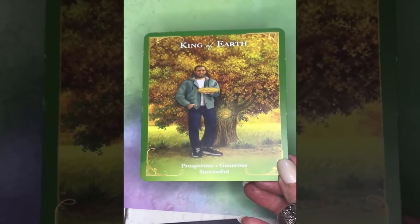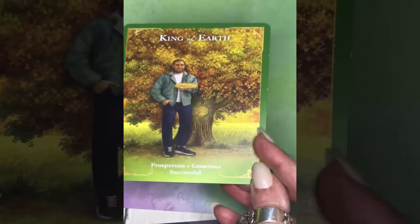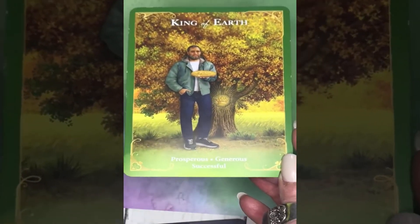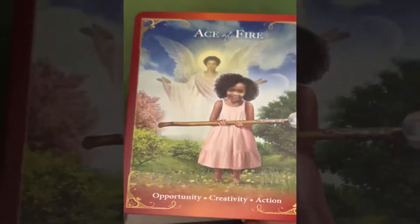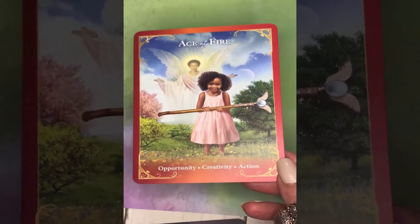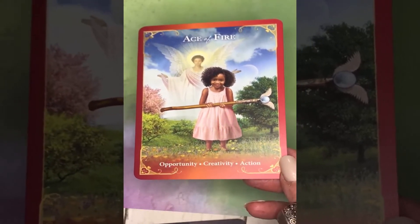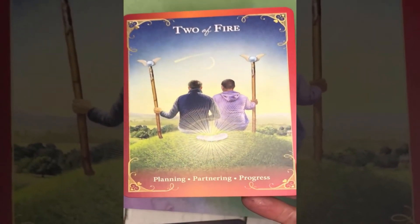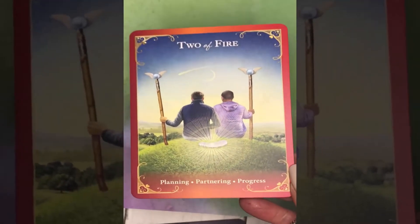Again, all Earth cards have a green border — each suit has its own color. Now let's look at the Ace of Fire, the suit most people know as Wands. Keywords: opportunity, creativity, action. Two of Fire: planning, partnering, progress.